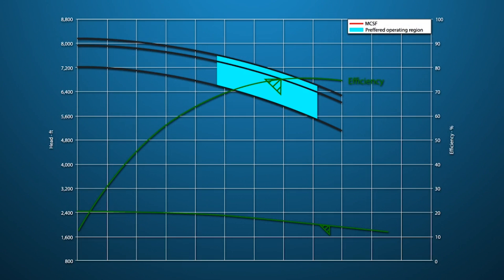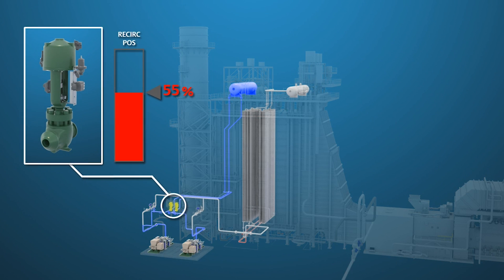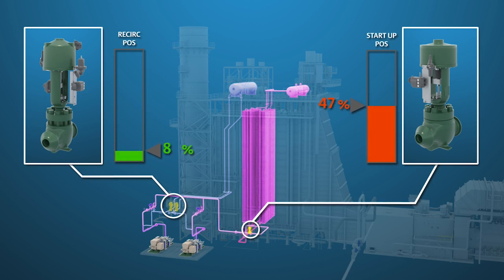The pump manufacturer will specify the minimum flow requirements in their specifications, and often it is included on the pump performance curve. As the feedwater valve opens and starts to send water to the boiler or HRSG, the BFP recirc valve will close to maintain the total minimum flow required through the pump.